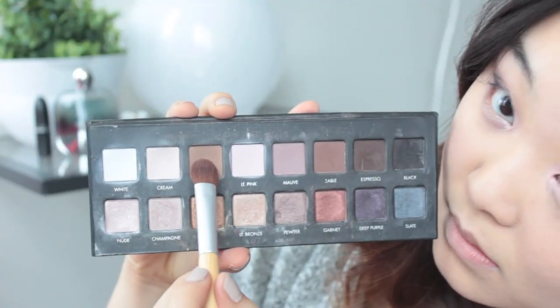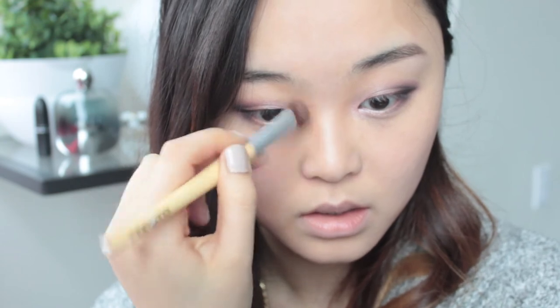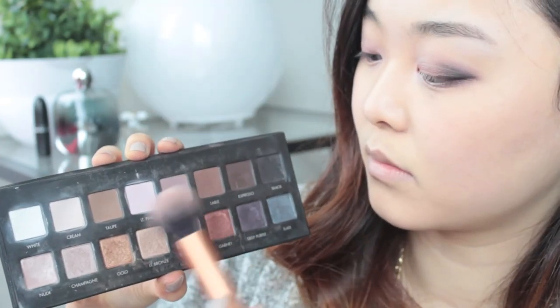Next, we're going to move into contouring — my favourite part. Using this matte brown shade from the Lorac Pro, I'm going to slim down my nose. And then with my finger, just blend that in. For contouring my face, I'll be mixing a cooler brown as well as the brown that I used before to highlight my cheekbones as well as under the jaw. The reason I'm mixing these two colours is because I like using a more neutral to cool bronzer to contour my face.